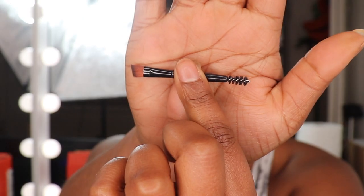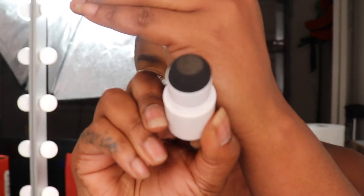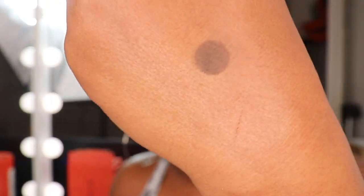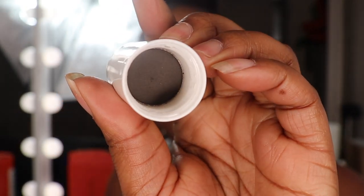Here is the brow brush with spoolie — it is entirely very small. And here's the brow stamp. Okay, wow, that is not going to be dark enough and it is kind of grayish. But maybe we could use the stamp and then go over it with our actual color and use this as a guideline. The powder is right here.